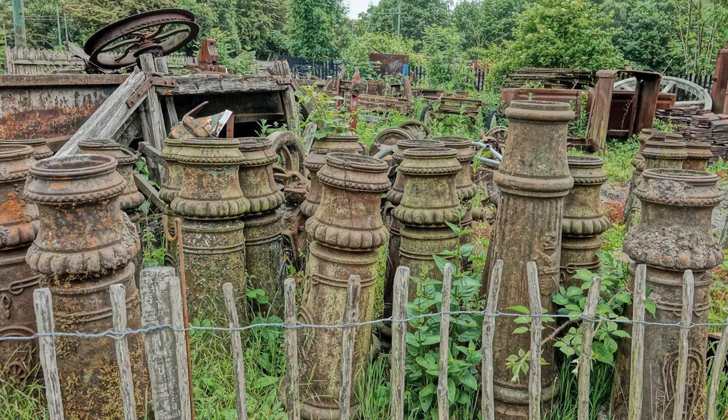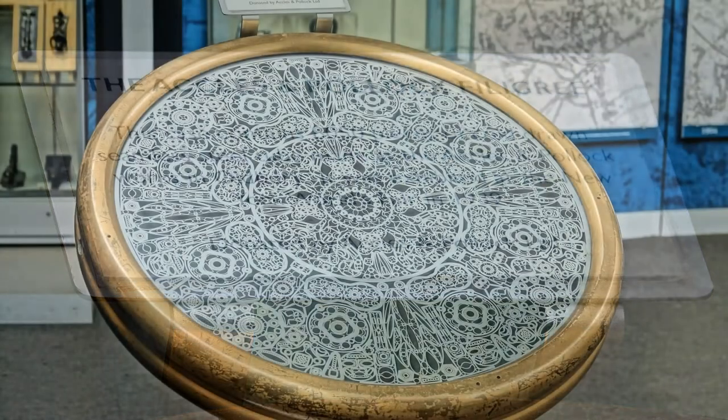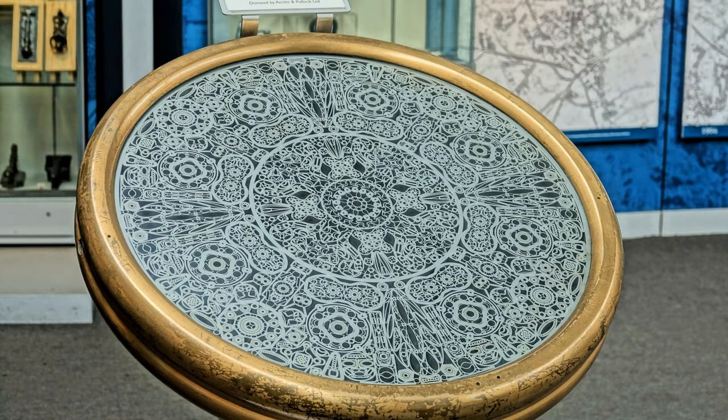that the Black Country Living Museum is really worth a day out for the family, especially for those that love the Peaky Blinders TV series with Cillian Murphy as the villain Thomas Shelby. Look, here is the filigree again.